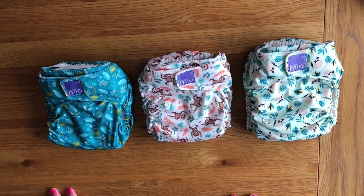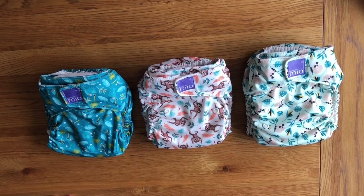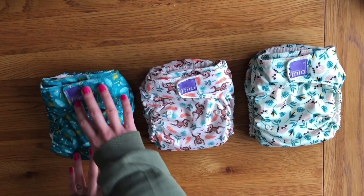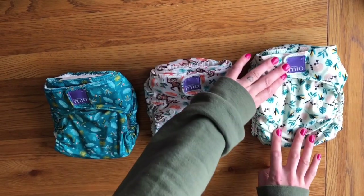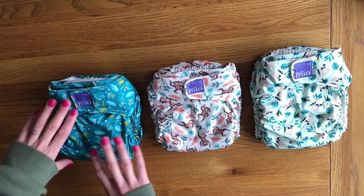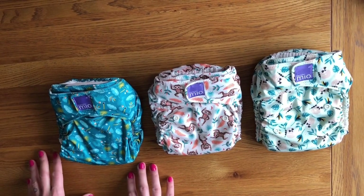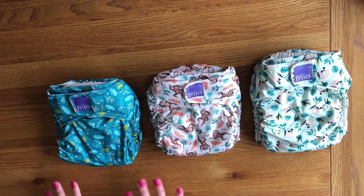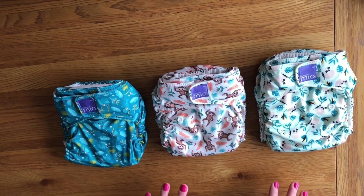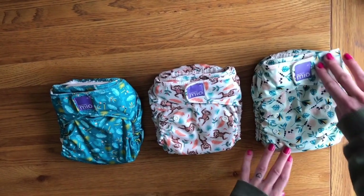Although it's a birth to potty nappy and Bambino Mio say it'll fit from around 8lb, I think the 10lb mark is probably more realistic. It's a very long nappy — I've shown it here in the different rise settings. My baby is still, although rather tall, on the smaller setting, whereas in other brands of nappies she'd be in the middle or even the larger setting. So whilst this is frustrating for a smaller baby, as you get towards the end of your nappy journey near potty training, this will really last you where others will not.